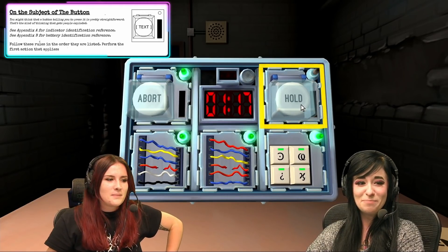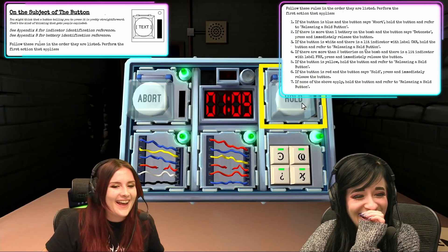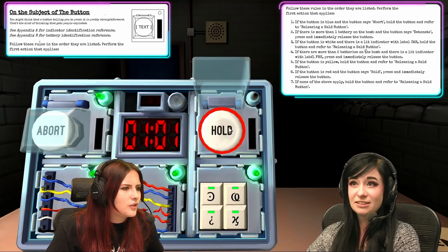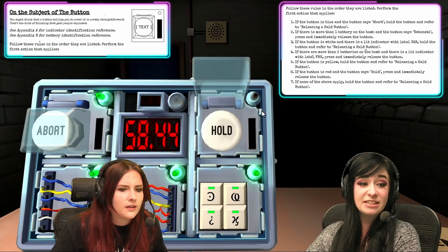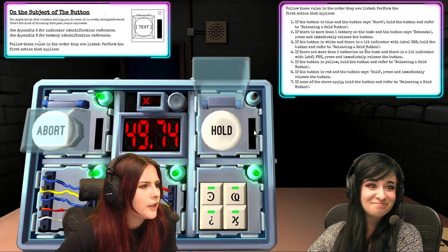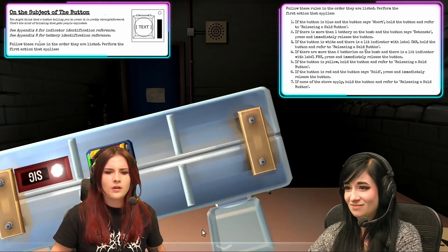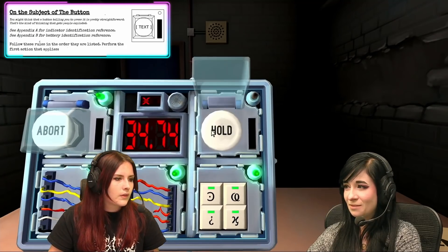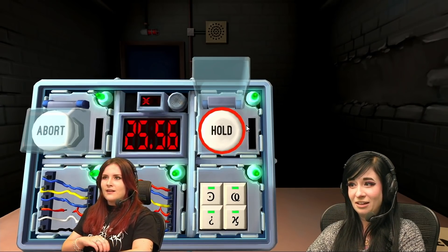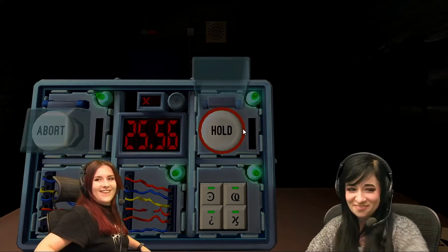Now we've got a white button that says hold on it. One minute is one — LOL. Do you have to do anything with the hold? It wants it because there's only a minute left. Shit. If the button is blue — no. Is there an indicator with the label FRK? No. Press and hold it. Press and hold it? Yep. For how long? Just keep it. What's the color? Yellow. Release when the countdown timer has a five in any position. Yes! Hell yeah! I love it.